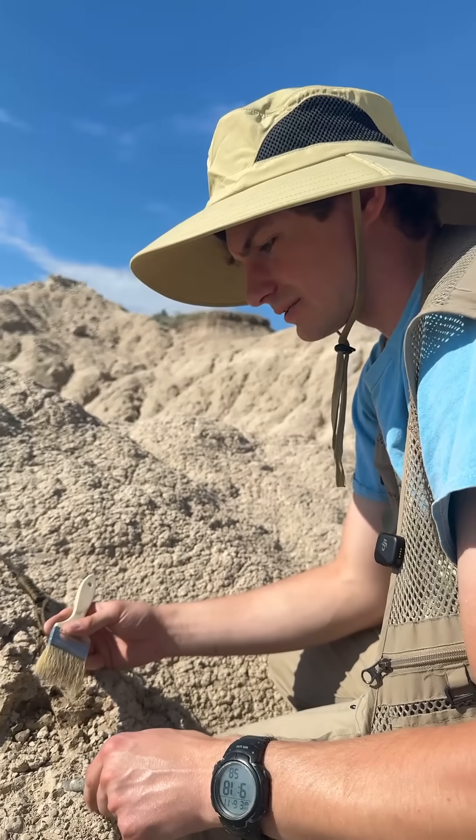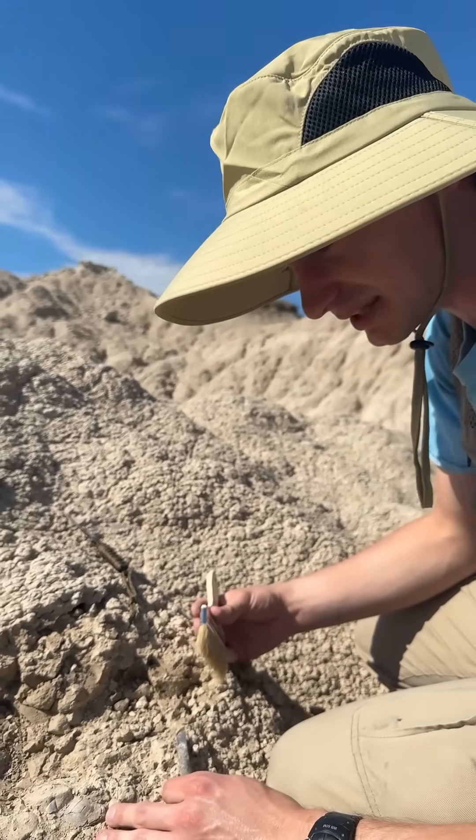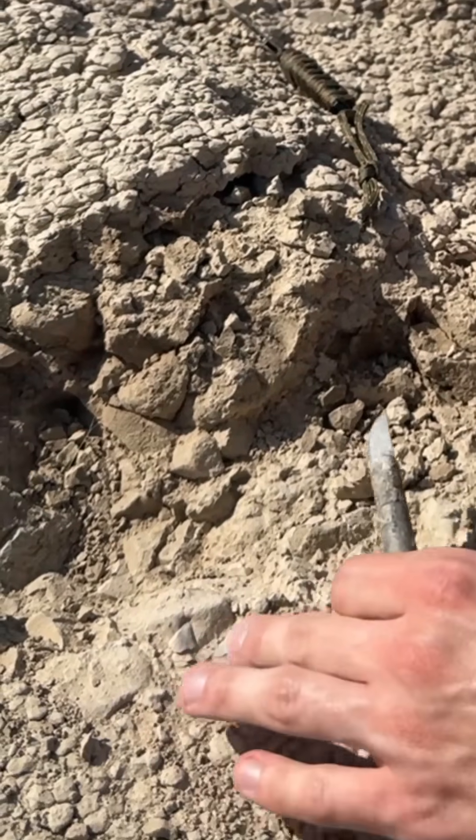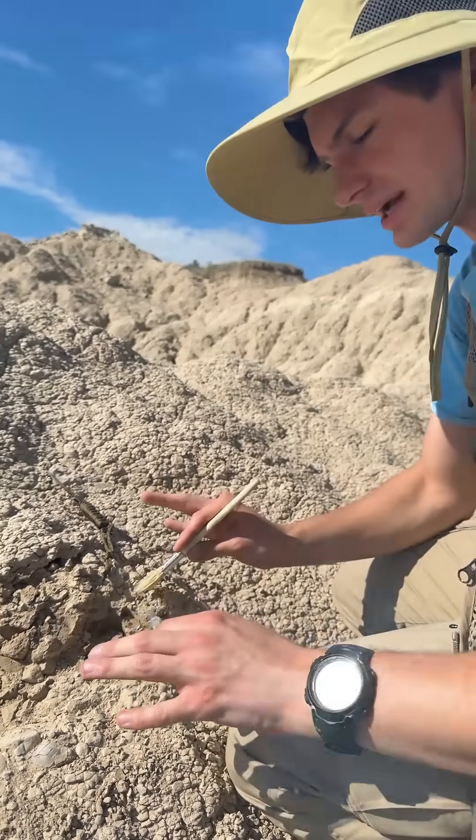One hour later. Notice now I'm using a much smaller tool. The reason for that is it's a little more detailed work. This bone looks really thin. There's another piece right there, so I'm going to make sure that I'm not damaging it. It pays to take your time.